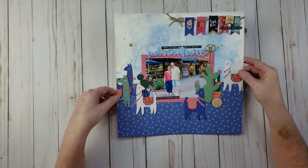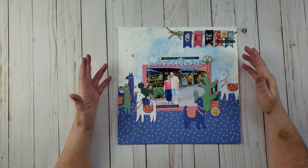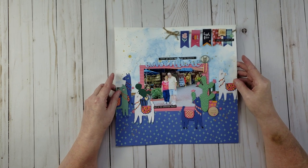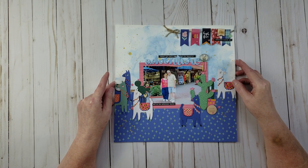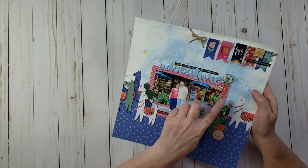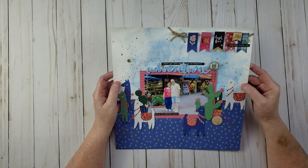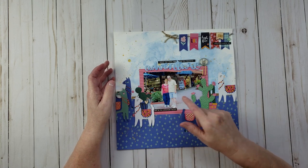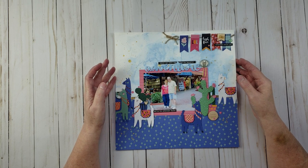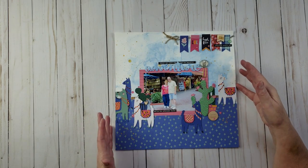This next layout I did during the LOAD event. I created a mixed media background using shimmer paints, watercolor paints, and Heidi Swapp Color Shine. The collection I used was My Mind's Eye 'Well Hello' collection — I fussy cut all the little llamas and added a llama paper clip. The name of this layout is 'Adventure,' and the picture is me and my uncle Richard on a cruise from about 20 years ago. Since we were in Mexico, the colors and llamas felt like a good fit.